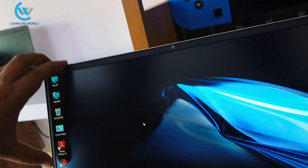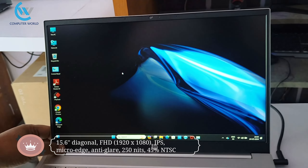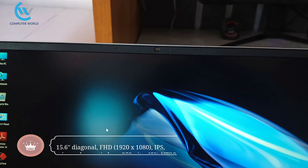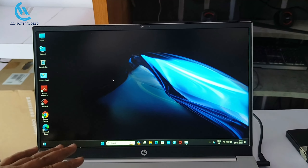The display is a full HD display. The resolution is 1920x1080 pixels. The panel is an IPS display with micro anti-glare coating and 250 nits brightness. The battery is 41Wh and the display features an anti-glare reflection treatment.